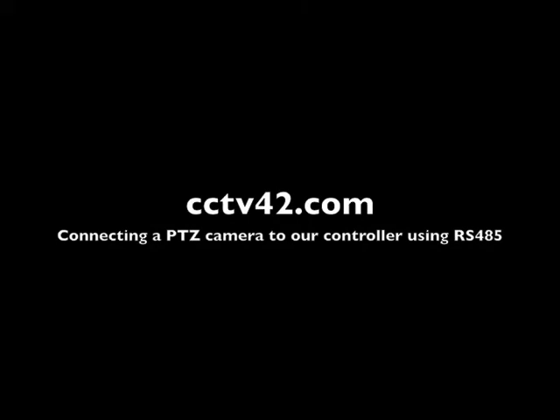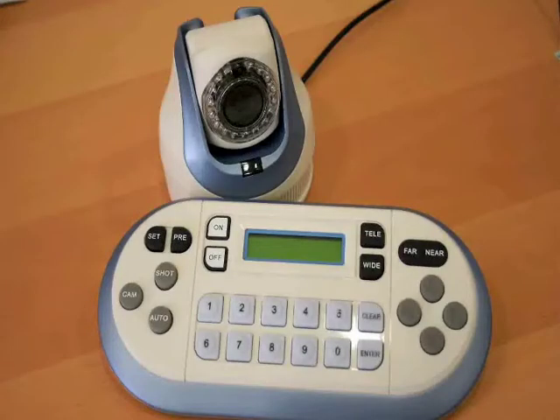Hello and welcome to CCTV42.com. In this video we're going to see how to connect our EYES PTZ cameras — that's Pan, Tilt and Zoom cameras — to their controller using RS485.